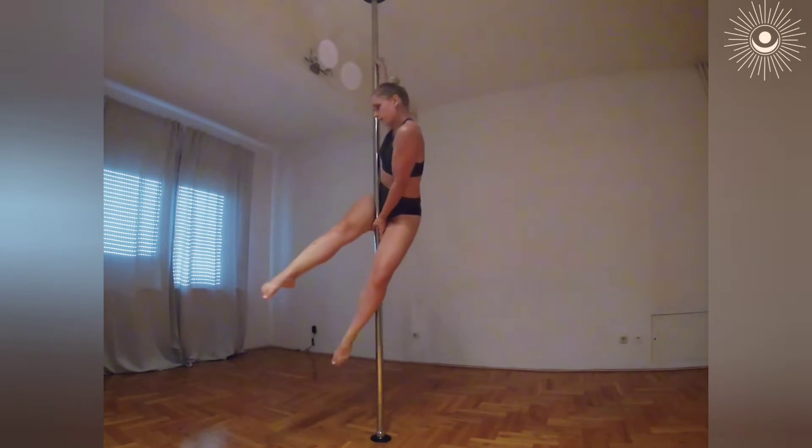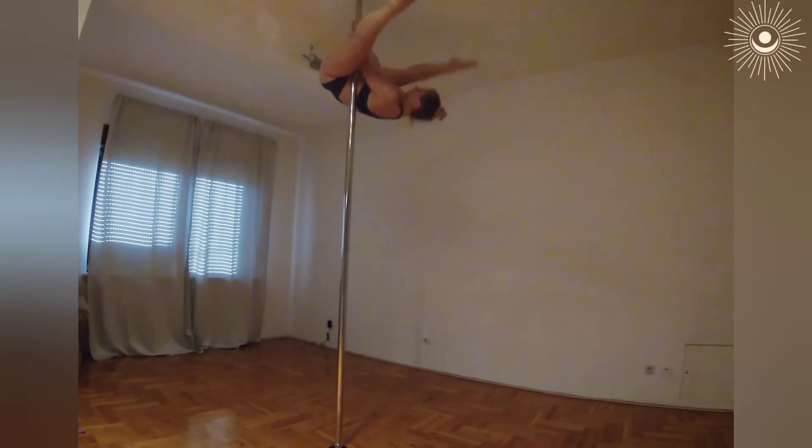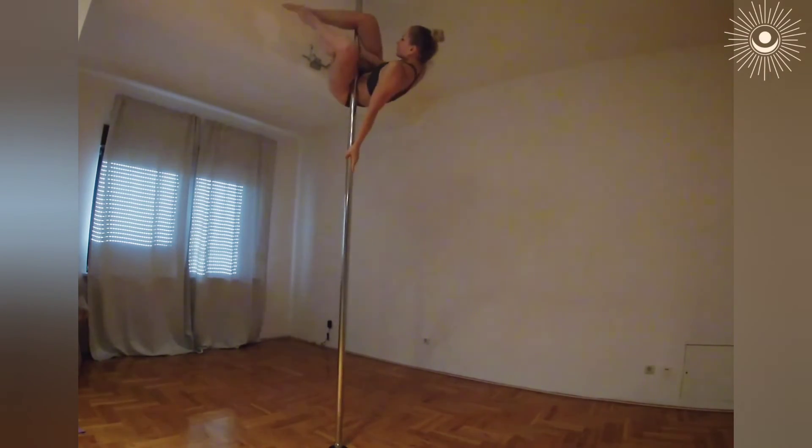Let's check this part from a different side. We are upstairs, go to invert, then do outside leg, and the left hand grips the pole down and helps the body to be closer to the pole.